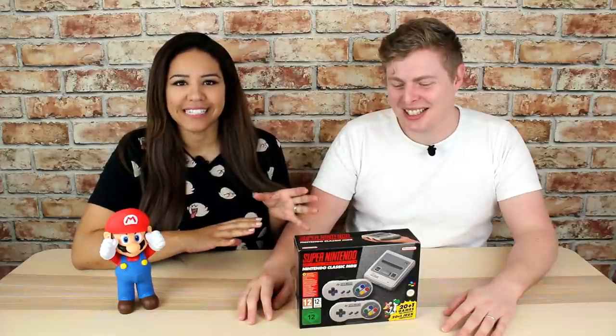Hi, I'm Andrew, I'm Elle, and this is Bevy Grenade. We're going to be opening the Super Nintendo Entertainment System Classic Mini Edition today. We're pretty excited, even though the name is bigger than the console itself.